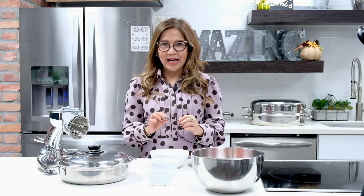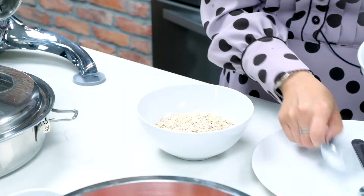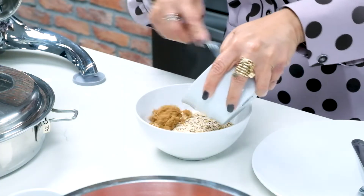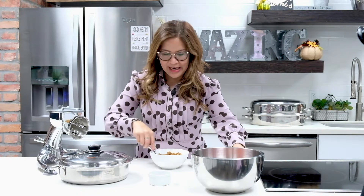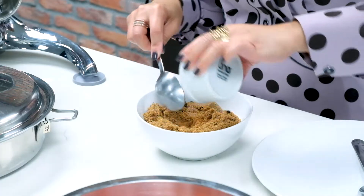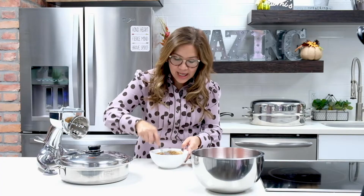So first, simply combine our dry ingredients. So we have here our brown sugar and our cinnamon. Mix them together.